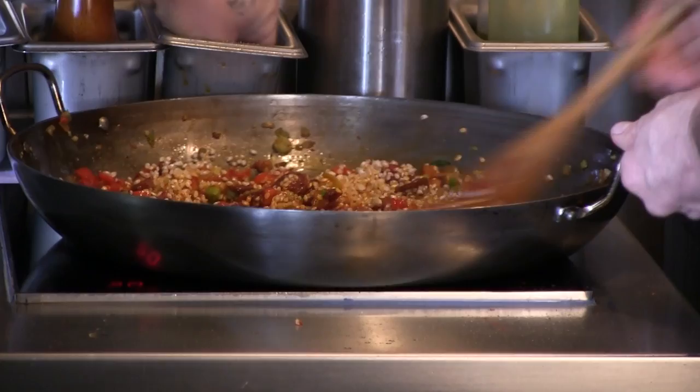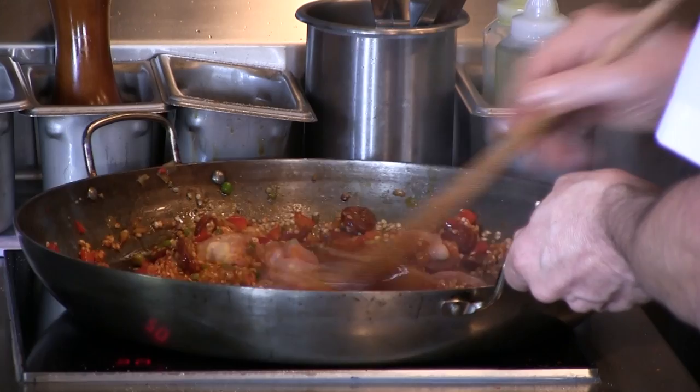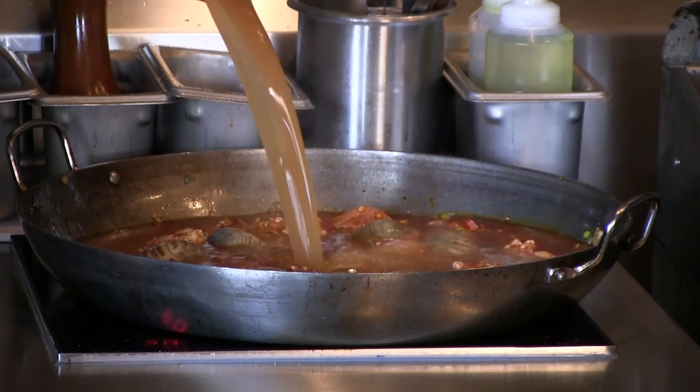Whenever we make paella we always use boneless chicken thighs — it's easier to share, you don't have to fiddle around with a bone, and as it braises it stays nice and moist. We've added the clams, and now we're adding some of the stock. For every cup of rice you use, you want to use about five cups of liquid over high heat.